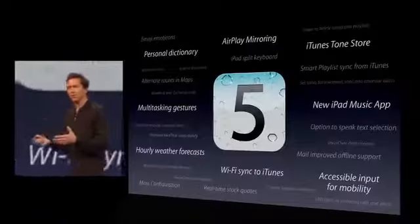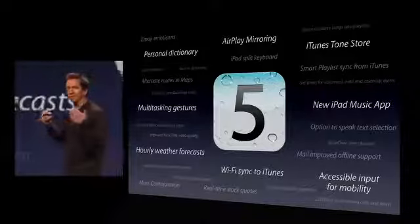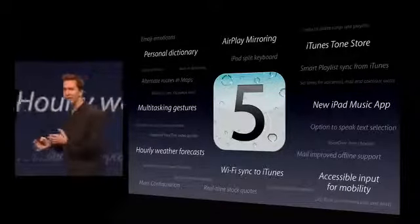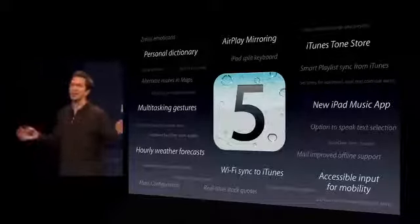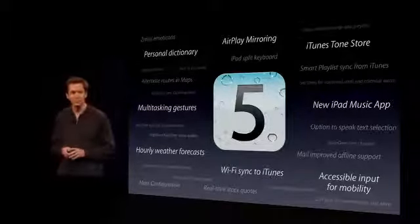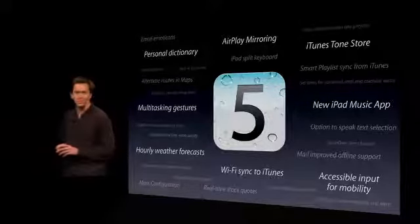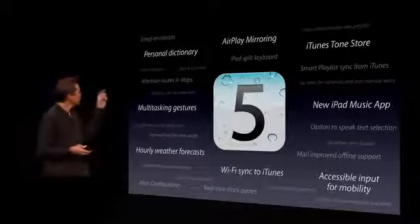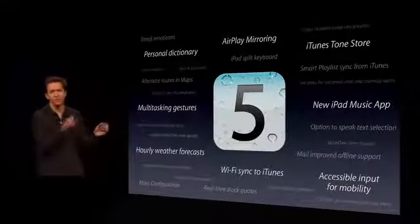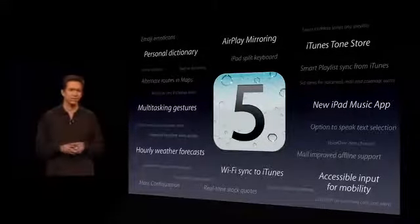Before you had to go back and plug into your computer to sync, and now when you're charging at night, your iOS device will automatically find iTunes over Wi-Fi and sync with it. And before it syncs, it'll back itself up, so you automatically get backed up every single day. There are also some really nice new multitasking gestures — you can just flick right between your apps.